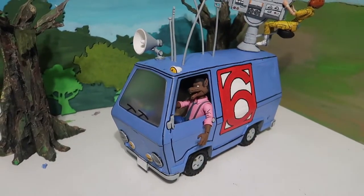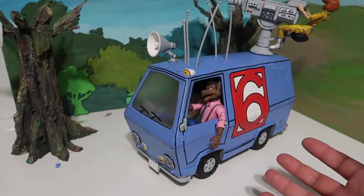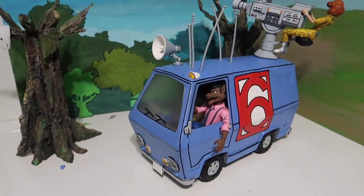What's up guys, welcome to another episode of Recreating. Today we're going to be doing a review of a custom Channel 6 news van, so stay tuned.